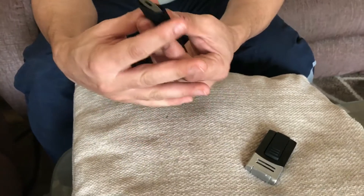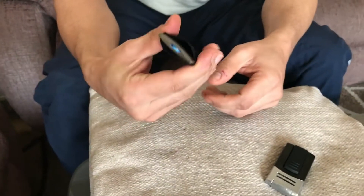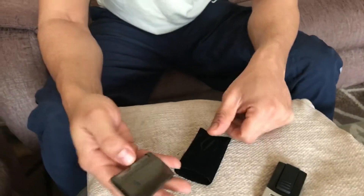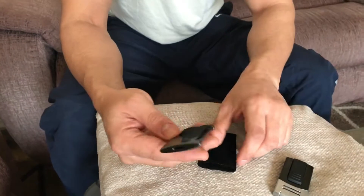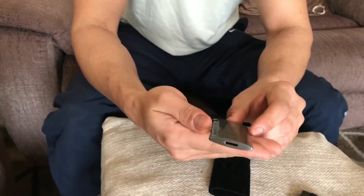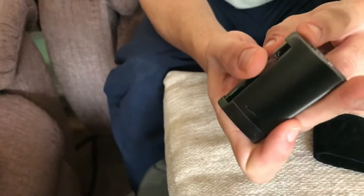You get this really nice pouch that you could place it in to really look after the lighter. I suppose you could use it just within the pouch as well. Starting off with the ST Dupont, you can see the butane goes there and the valve is there.